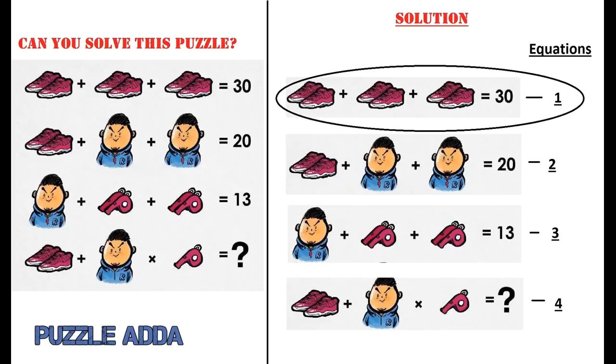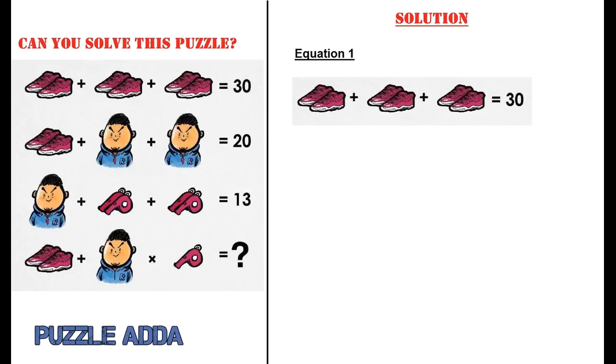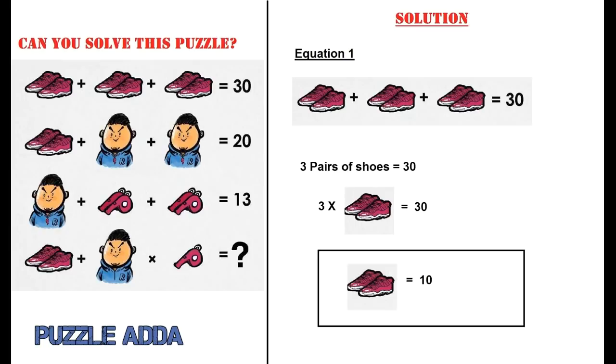Taking the first equation into consideration: pair of shoes plus pair of shoes plus pair of shoes equals 30. So there are 3 pairs of shoes which equals 30, meaning 1 pair of shoes is equal to 10.